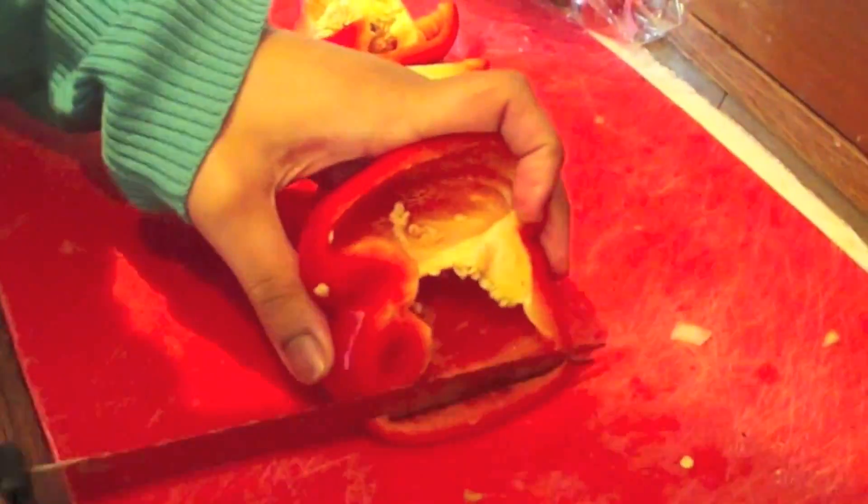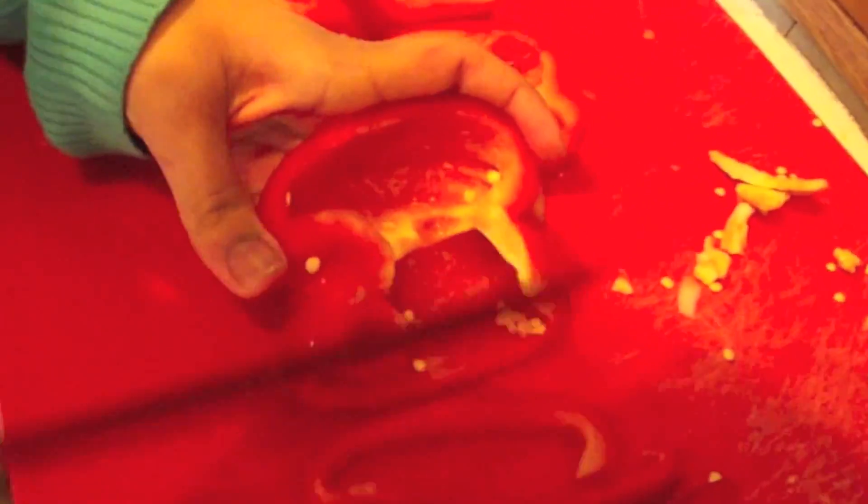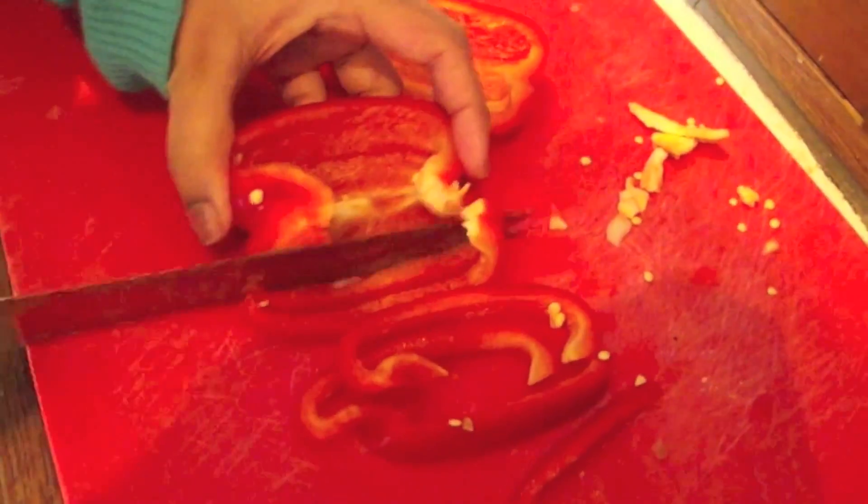We're going to start on our stir fry and the first thing I like to do is cut up my veg. Here I'm cutting up my red peppers using the julienne cut — just cutting it into long strips like so. Leave your peppers in a bowl and we'll get started on the next step.